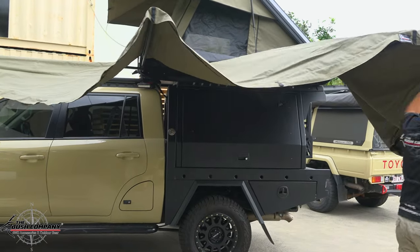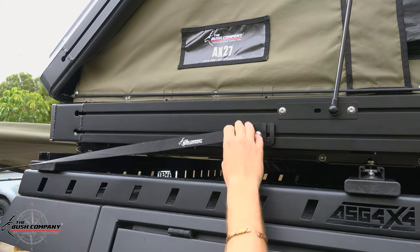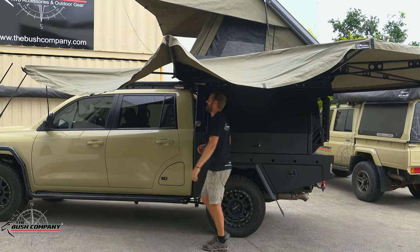That's secure and keeps it out of the way. Then take the rear all the way around and attach it onto the strap hook bracket, and simply adjust your awning to suit. Coming back to the front to tighten that section there.